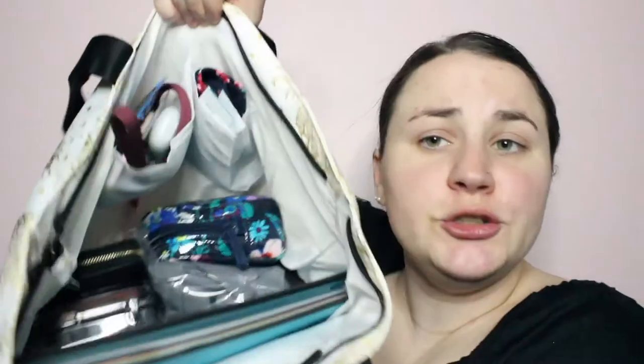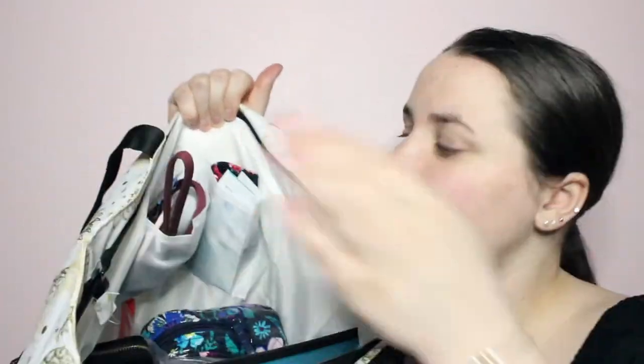Now to actually get into the bag — I'm going to start with these two small pockets on the side. In the first one I just have two of the Liquid IV Hydration Multipliers in the Lemon Lime flavor; they are just added electrolytes you put in water. I also have a mask — this one's from Janu. At work we just wear surgical masks, but I do have a cloth one in my bag just to have it.